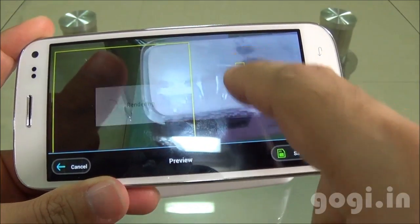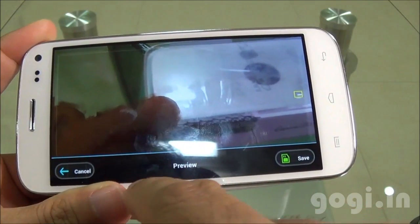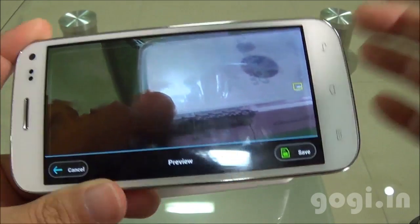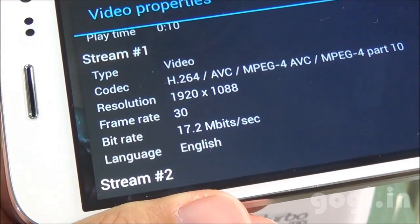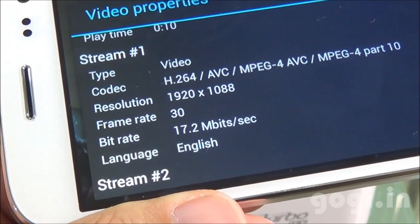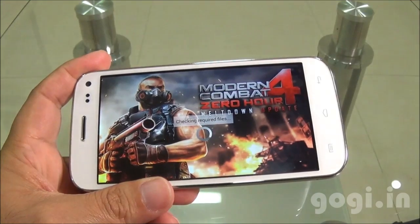On the box back, it's mentioned that the handset can record 720p videos. I'm now going to record a video. I've started the video recording. This video was recorded in 1080p resolution at 30 frames per second — it can record full HD videos. You can record as well as play full HD videos.